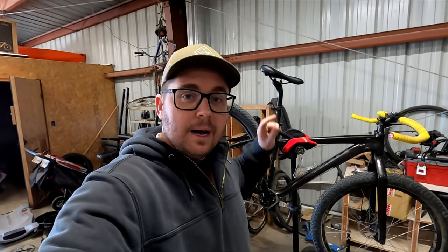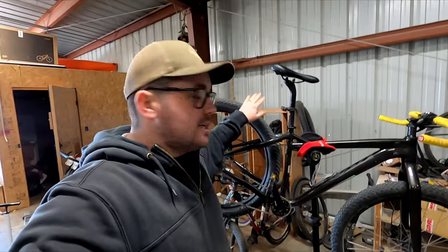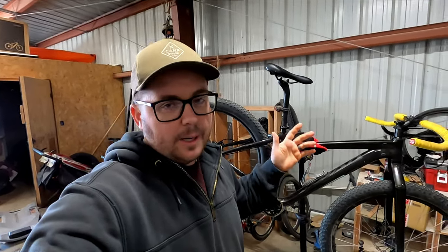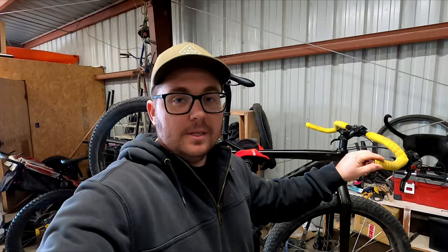Hey everyone, today we're going to be taking my Salsa Mukluk right here. This is normally a fat bike, and we're going to be turning it into an ATB — an all-terrain bike — or a gravel bike, whatever you want to call it. I've already started the process a little bit, but let's finish it up in this video.